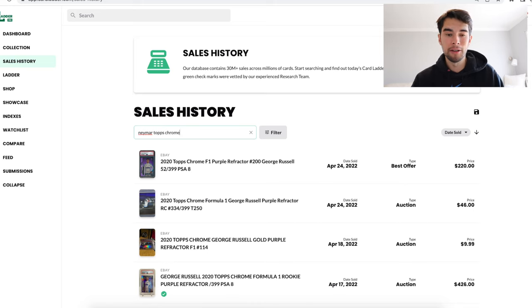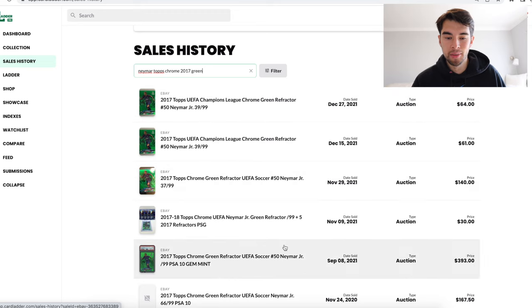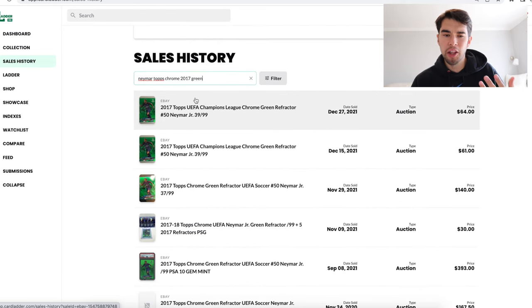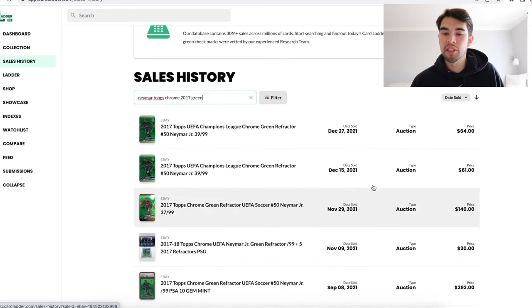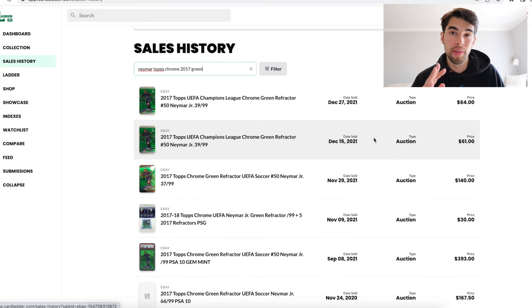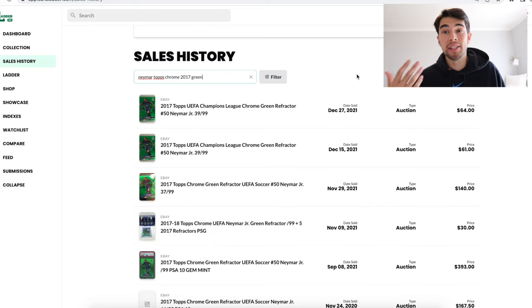So we didn't find anything on eBay because it only has results for the last three months. But on Cardladder's sales history, they have a ton of results and it's not just eBay — they have PWCC, MySlabs, other results, and it goes back further. Look at this: $64, $61, $140. We had a PSA 10 sell for $393. Obviously those are from a while ago so you have to figure out if it's gone up or down in value, but it seems like it's probably around a $60 to $75 card in raw condition. And would you look at that — the ratios at least for this card pretty much hold true. It's closer to that times-four I was saying rather than times-three, but raw is $60, PSA 9 is probably around $100, and the PSA 10 sold for $393.